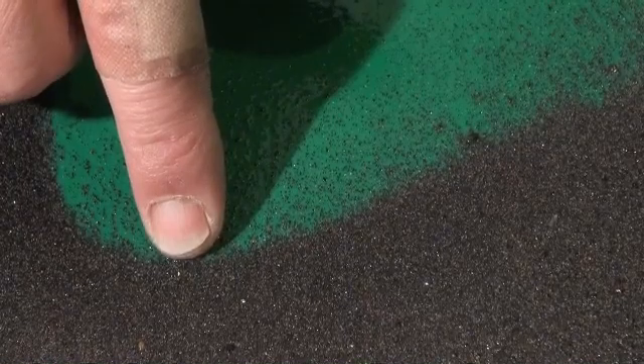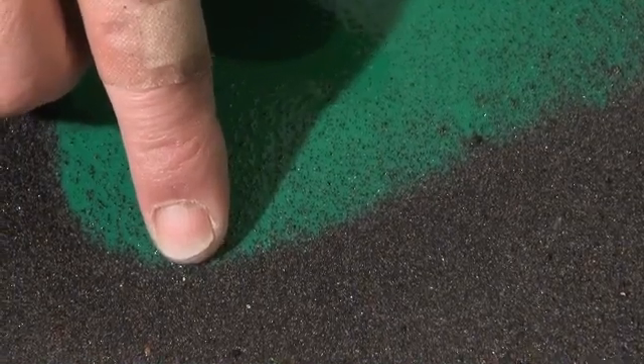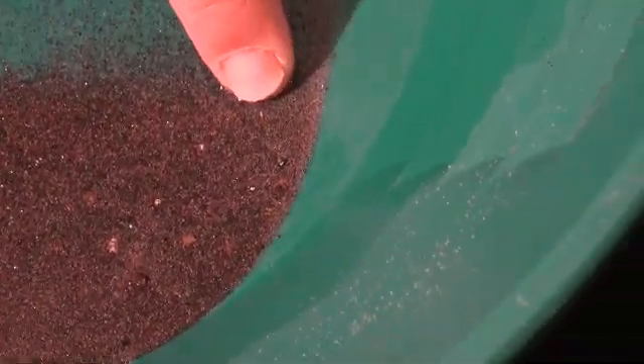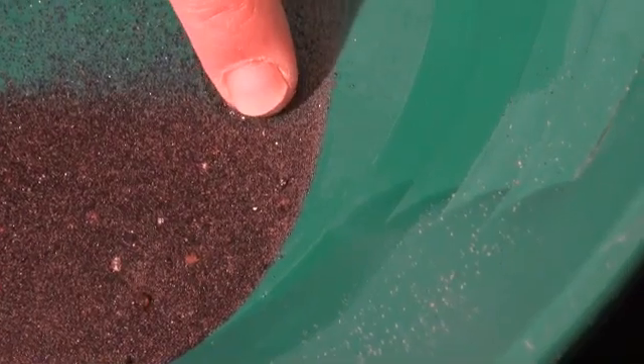That's in between a minus 30 and minus 50 — a little speck right there. Here's another little piece. That's a minus 30, probably get through a minus 50 screen.